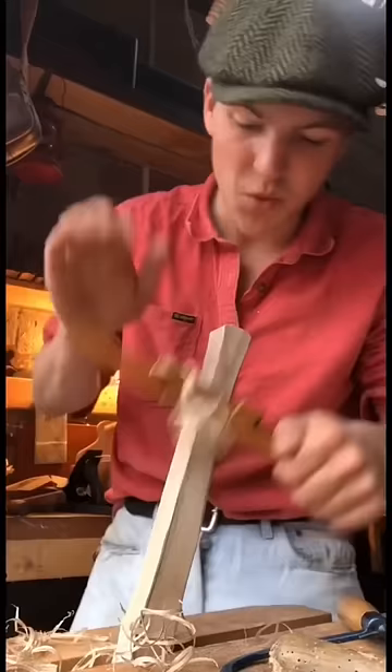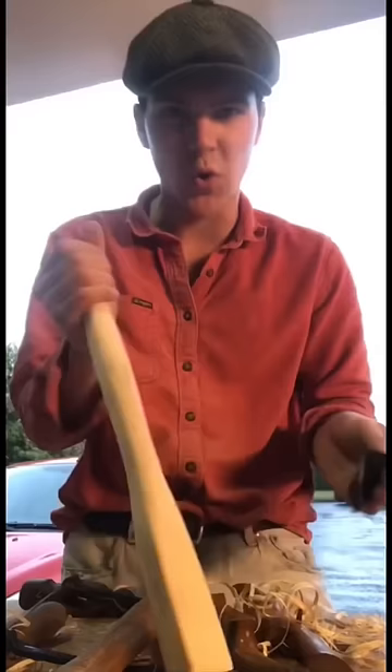I'm just going to place this hammer on top of it here and trace the handle. We have it in the vise now with the spokeshave. The whole time as I'm going I'm just sanding it as well, just so I get a rough idea of the shape.